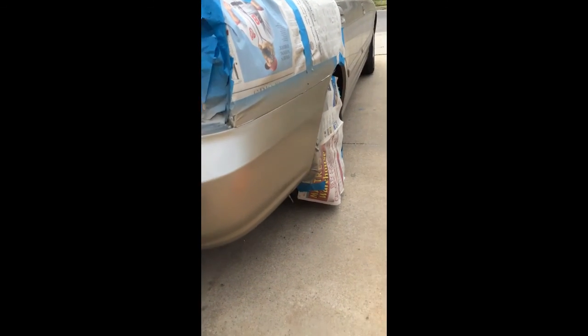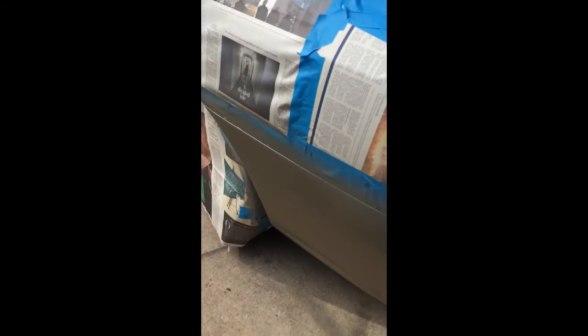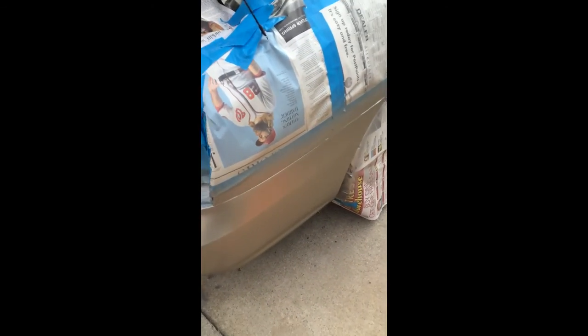All right, what time is it? About 4:30. So we've gotten the sanding all done, I primed it, and I just shot it with some gold. I'm waiting for this to dry, and then we'll put the clear coat on with the hardener. We'll see how it looks when we're done.